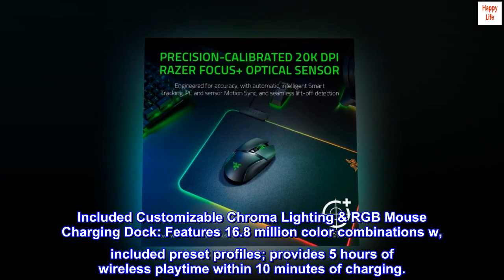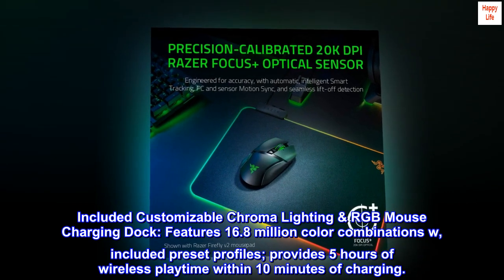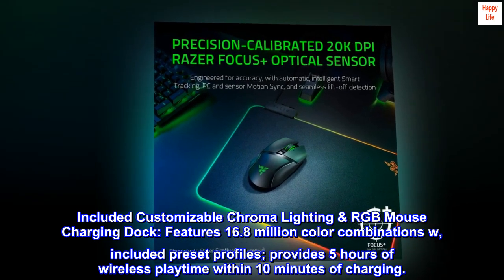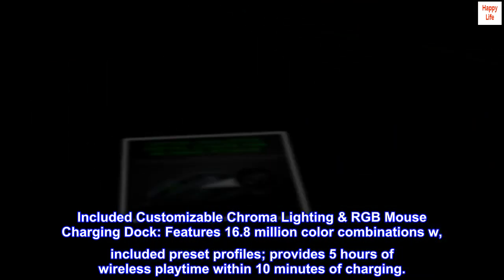Included customizable Chroma lighting RGB mouse charging dock features 16.8 million color combinations. Included preset profiles. Provides 5 hours of wireless playtime within 10 minutes of charging.